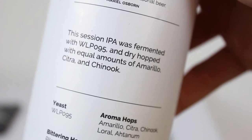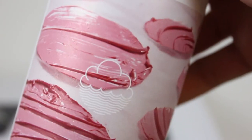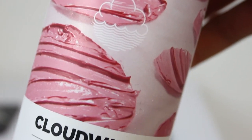They do these seasonal beers where they vary a lot with what they do, and this is one for Spring and Summer. It was canned a little over a month ago — canned on the 15th of August and we're now on the 26th of September. It says this Session IPA was fermented with WLP 095, the Burlington Ale Yeast from White Labs, and dry hopped with equal amounts of Amarillo, Citra, and Chinook. They also back it up with Laurel and Anthenum hops, use the Pilgrim Alpha CO2 extract, and the malts are Golden Promise, Wheat Malt, Carapelt and Caramalt. It's 4.9% alcohol.